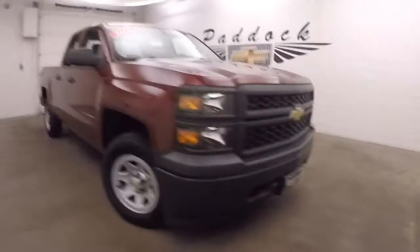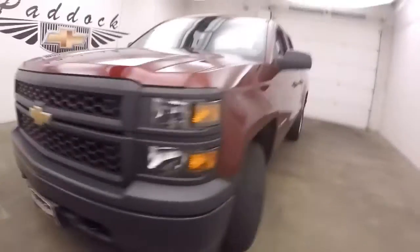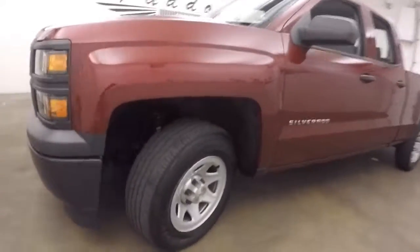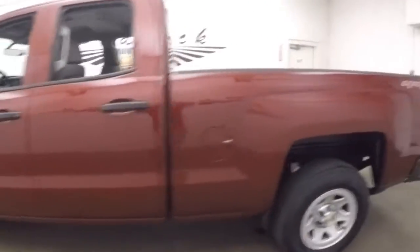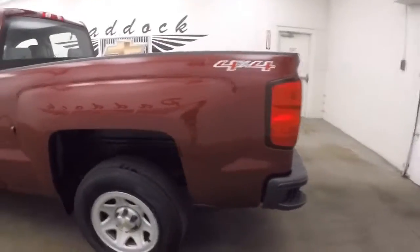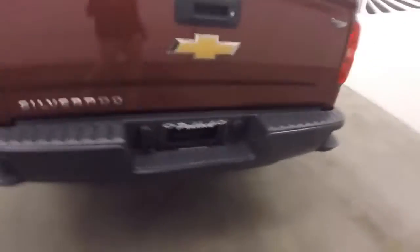It's a 2014 Chevy Silverado 1500 work truck. Nice black grille, steel wheels, six lugs. It is 4x4, nice and straight, good shape. It only has about 19 and a half thousand miles on it.